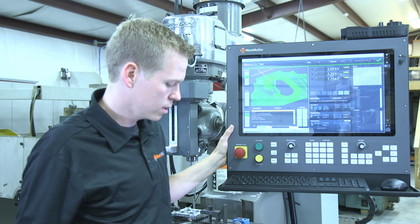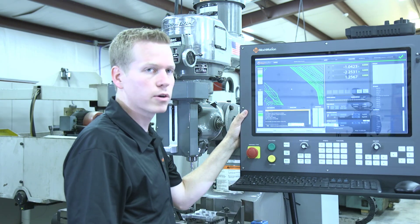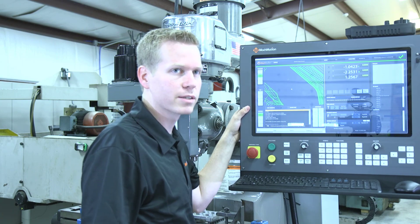We've really listened to the industry and we believe that this is the answer. This is our 2000 series control and I'm very excited to see this in the industry.